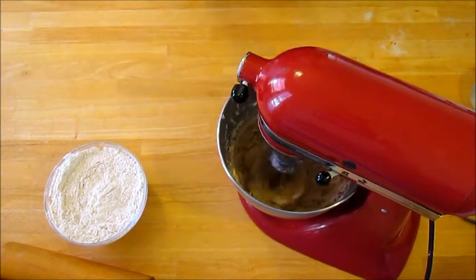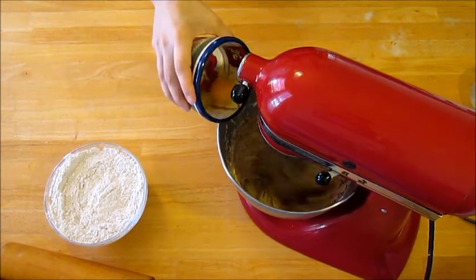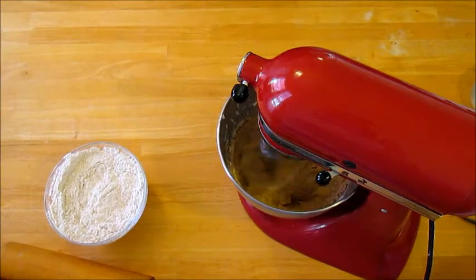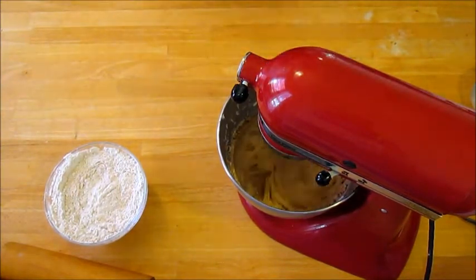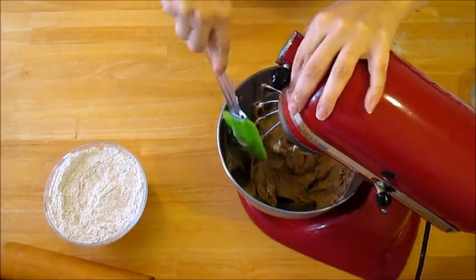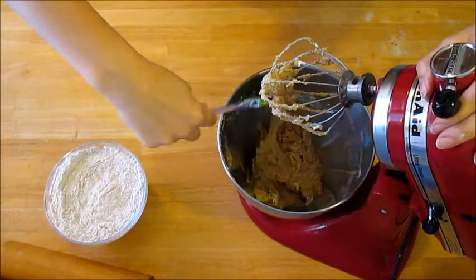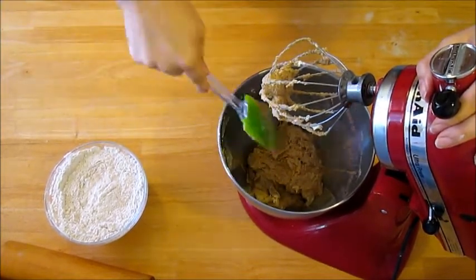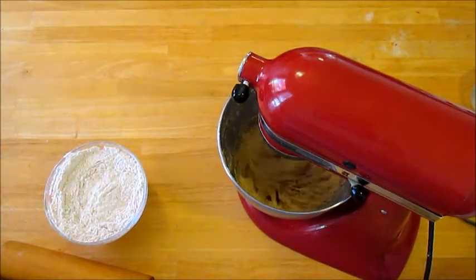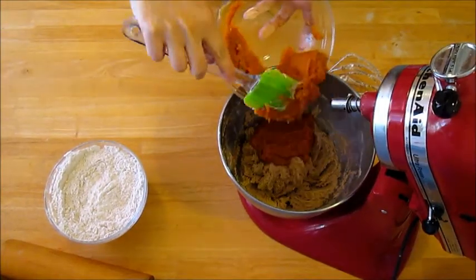Slowly add in one egg at a time. Scrape down the sides as needed. Once the eggs are completely incorporated, add the pumpkin puree.